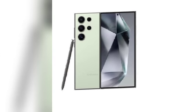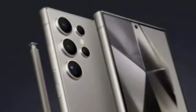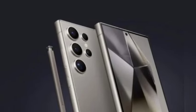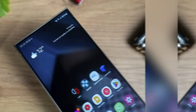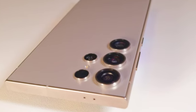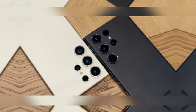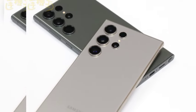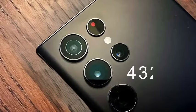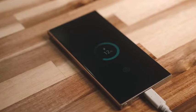Samsung is poised to make a bold move with the Galaxy S25 Ultra by departing from the traditional rectangular design that has characterized its Ultra flagships. Insights from leakster Ice Universe reveal that the boxy edges will be replaced with a more rounded form, enhancing both aesthetics and ergonomics. This redesign extends to the display panel, which will feature rounded corners. The shift towards a more organic design not only aims to improve grip and comfort but also aligns with contemporary design trends.